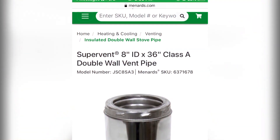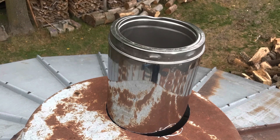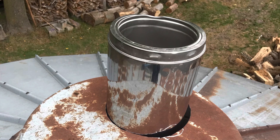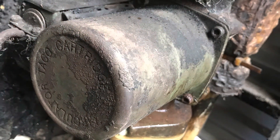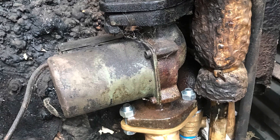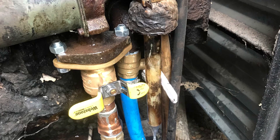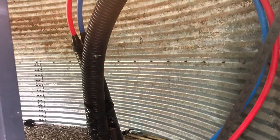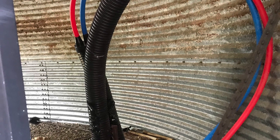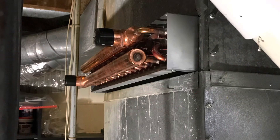This is the class A stove pipe that I used to get it out of the bin — just cut a hole in the top lid. Worked out pretty good. Here's one of the old pumps that came with it; this pump ended up being bad. Then I'm making my connections to my lines.